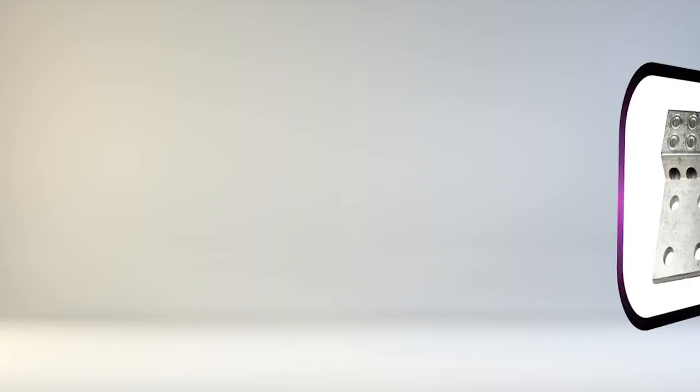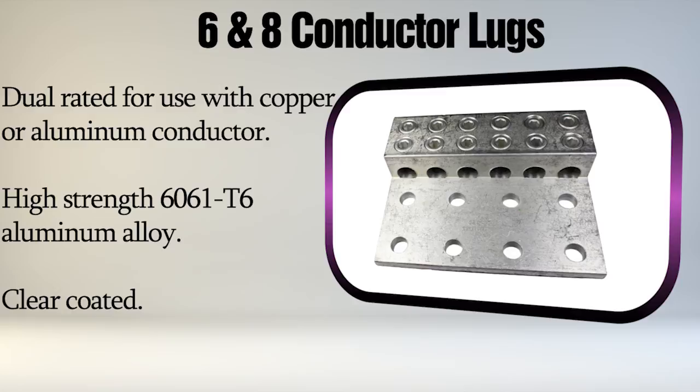These lugs can accommodate up to six or eight conductors. The KK series has two screws providing extra secureness of the conductor in heavy-duty applications. Each connector has conductor ports that come pre-filled with oxide inhibitor, dual-rated for use with copper or aluminum conductors, high-strength 6061T6 aluminum alloy, and clear-coated.